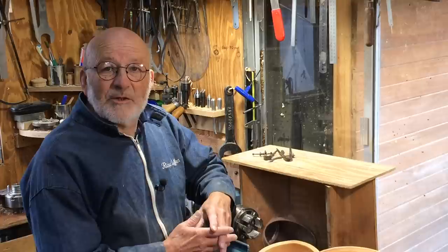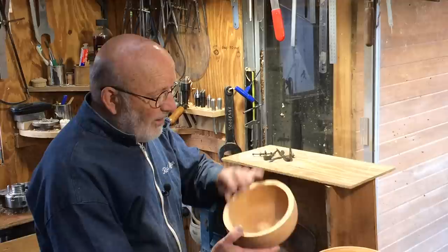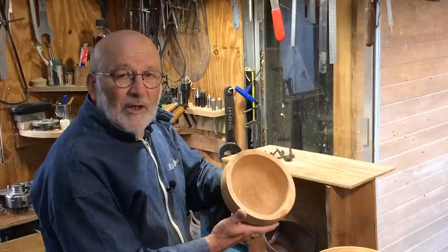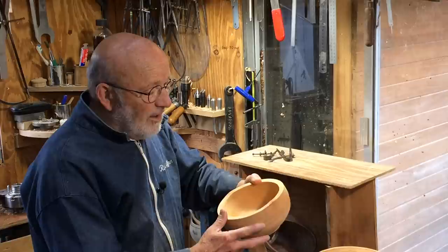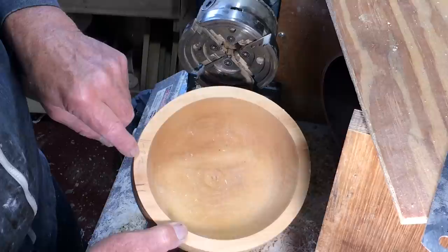Hello, I'm Richard Raffan. About six weeks ago, I made a video on how I broke down some logs and rough turned them into about 27 bowls. It's now January the 4th, and the rough turning was done around the third week in November.